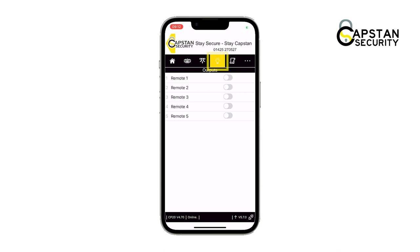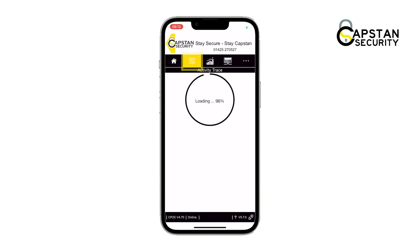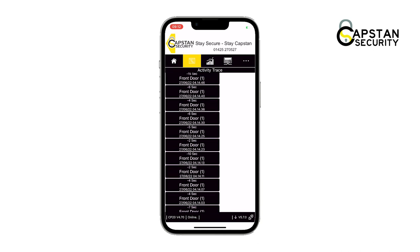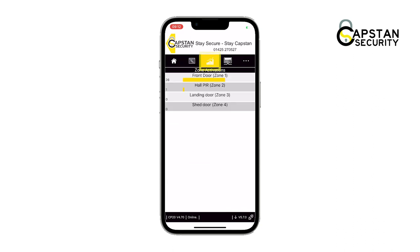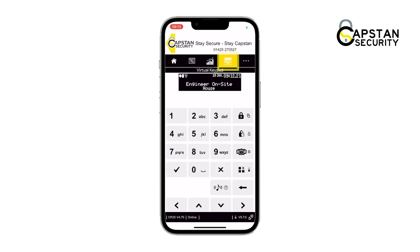Outputs are used to control other devices. Activity trace is used to trace the recent activity. Zone activations maps out the different zones that activated the alarm. The virtual keypad displays your keypad and behaves as it would if you were at the keypad itself — from here you can also arm the alarm.